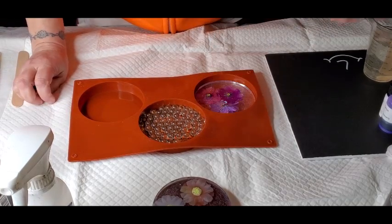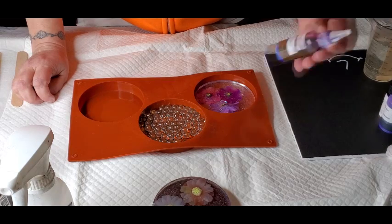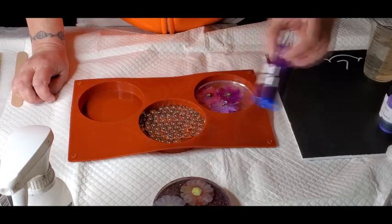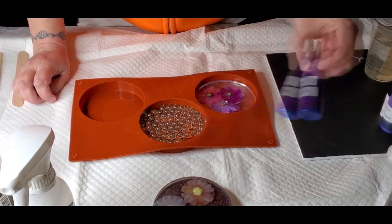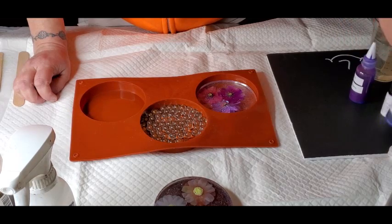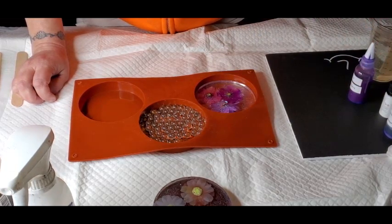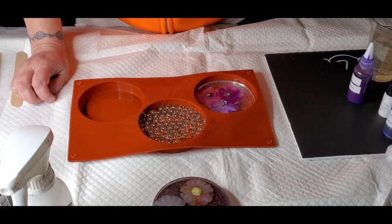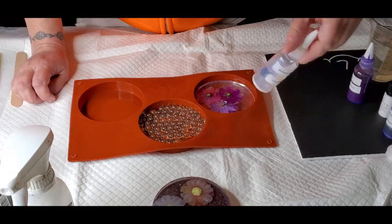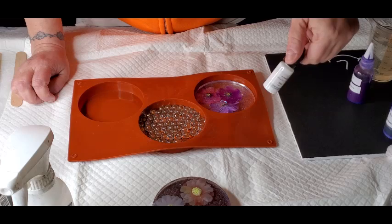I'm going to use a transparent alcohol ink from Color Art, plus these alcohol inks I made myself with 99% alcohol. I'm going to put a couple drops of the Andromeda, also by Color Art, and a couple drops of the Bling It Violet, also from Color Art, and maybe some white.